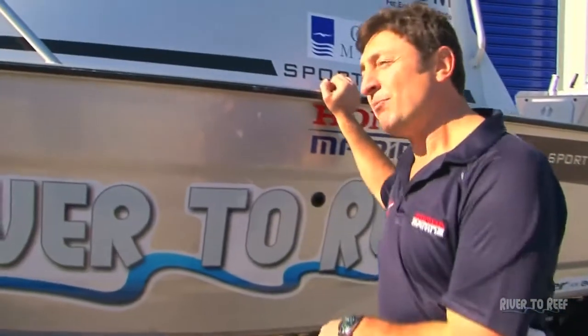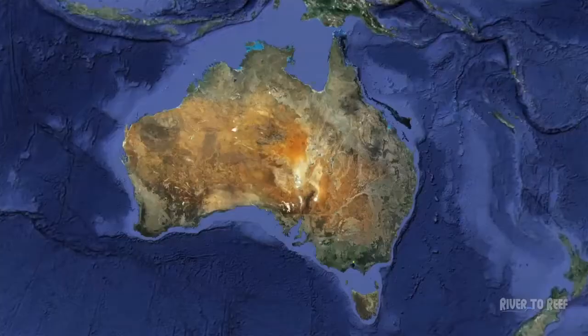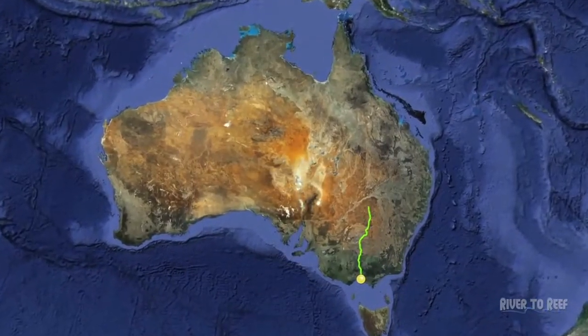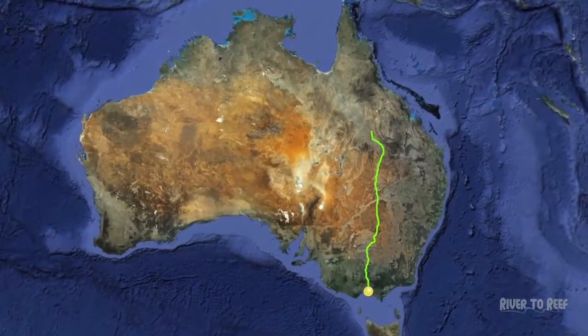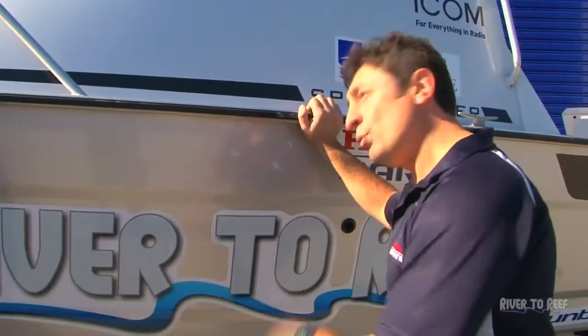This is the flagship model underneath one of our flagship 6.7 Surtees. It's taken us 12,000 k's to the top of Cooktown and all the way back, stopping at just about every port and town that you can possibly fish out of without a hitch.